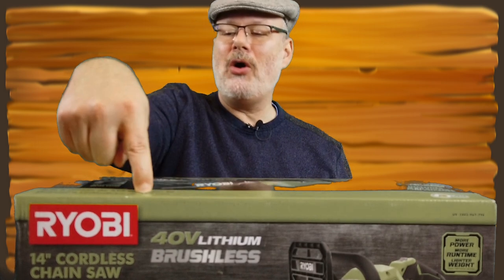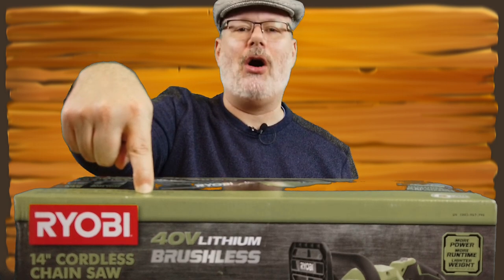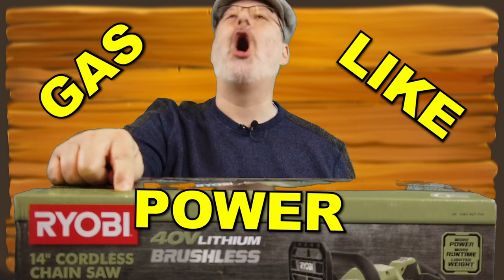Welcome back to another exciting episode. Today we're gonna do another unboxing — the Ryobi 14-inch cordless chainsaw, gas-like power. Come along with me and see what we can see. This is going to be an unboxing and a first-use video.